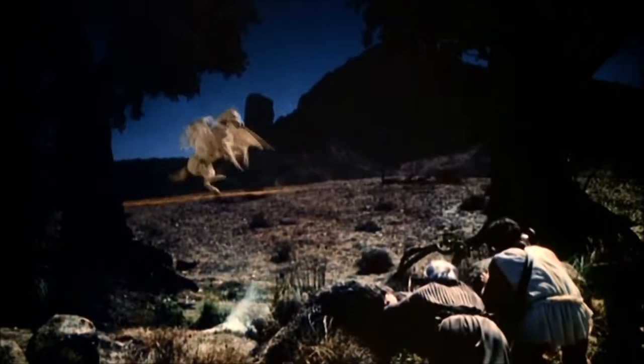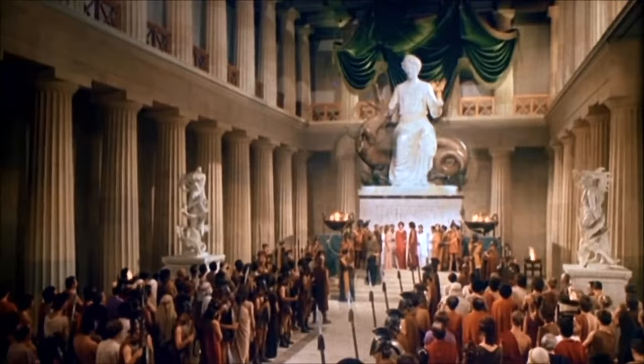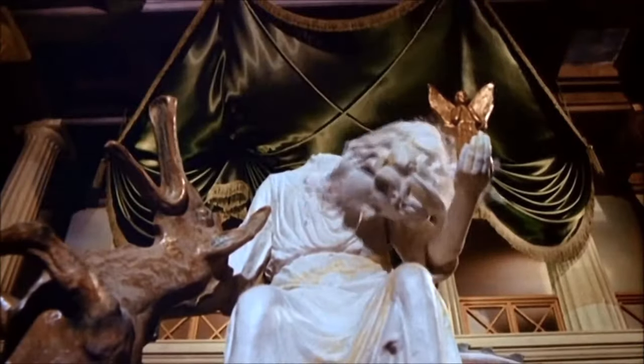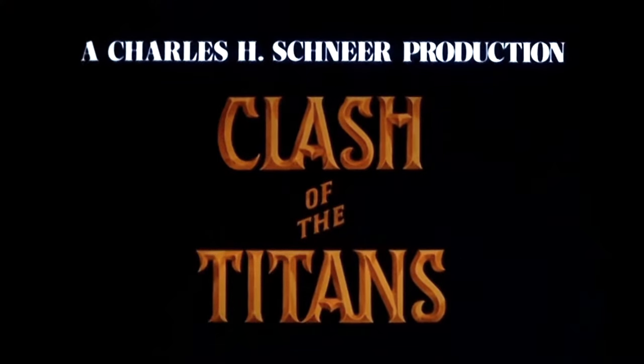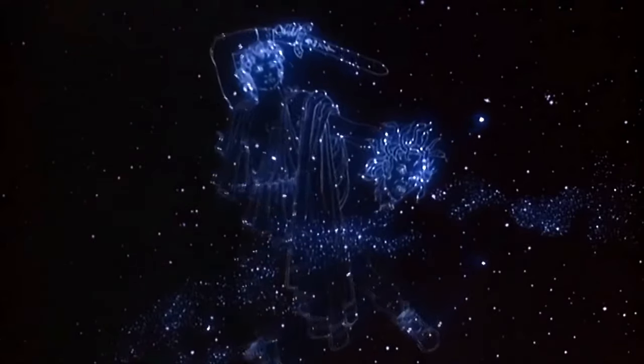The myth. The magic. The mystery. The majesty. Destroy Argos! Let loose the last of the Titans. Metro-Goldwyn-Mayer presents Clash of the Titans.